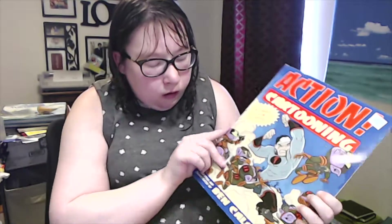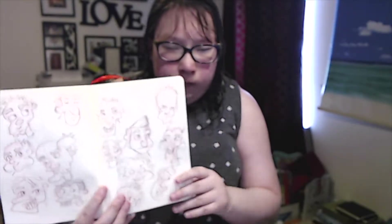The first book I have here is Action! Cartooning by Ben Caldwell. It basically shows you step by step how to draw. I don't know if I can show you anything because of copyright, but it shows you step by step — like faces. I have my sketchbook here and I've referenced some of the drawings in here. This is something you could get out of this book.